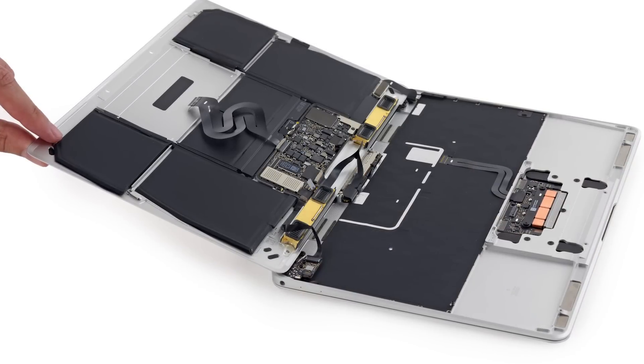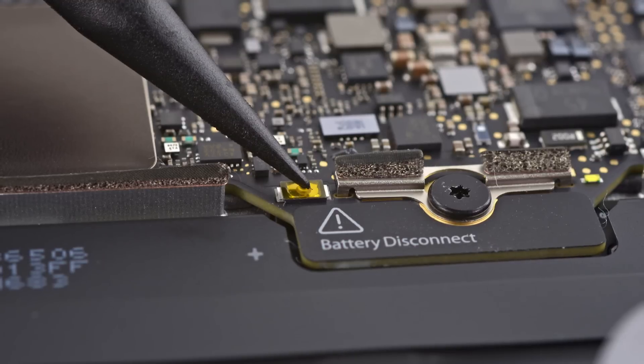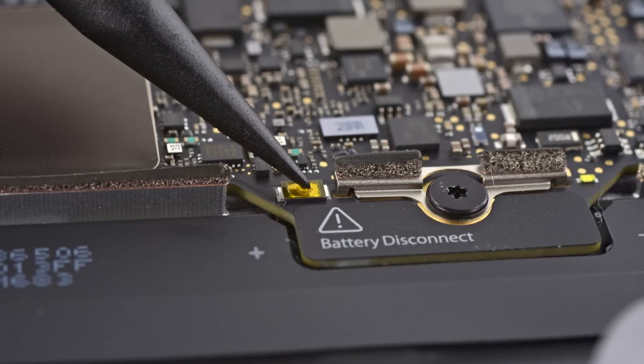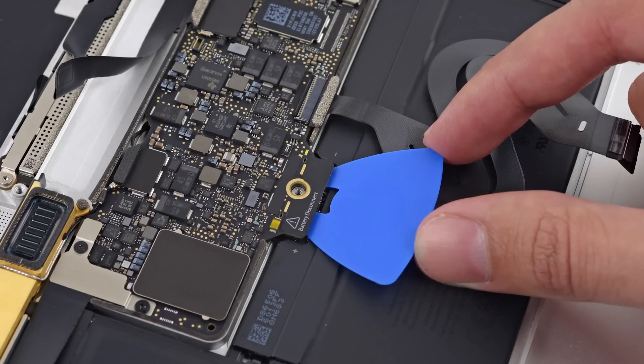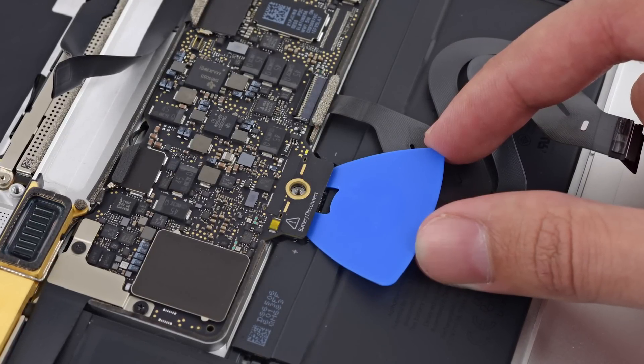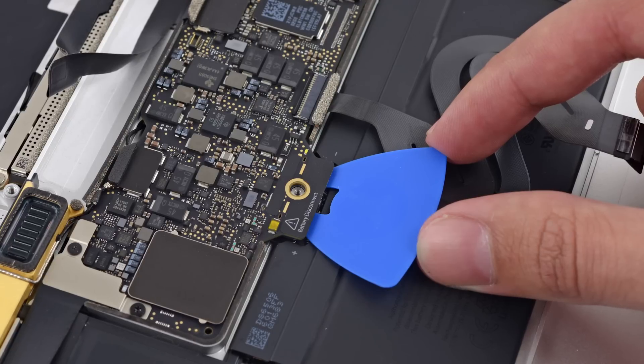Opening the MacBook all the way revealed that the lower case is home to the battery and logic board. After discovering that Apple has most likely hidden the battery connector underneath the logic board, we brought out the big guns in the form of our newly minted battery isolation pick. These picks help to keep the power away from the logic board while we dig around some more.